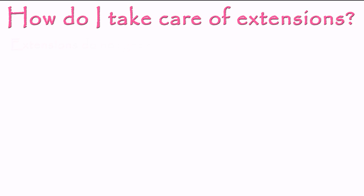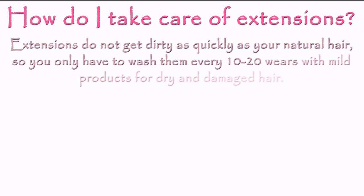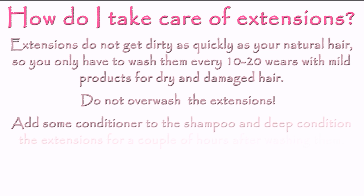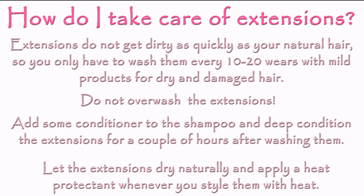If you take good care of extensions, they should last you up to a year. They do not get dirty as quickly as your natural hair, so you only have to wash them every 10 to 20 wears with mild products for dry and damaged hair. Washing them more often might shorten their lifespan, removing the moisture that extensions originally have but cannot receive from the scalp like our own hair. I like to add some conditioner to the shampoo and also deep condition my extensions for a couple of hours every time I wash them. I always let them dry naturally and apply heat protectants whenever I style them with heat.